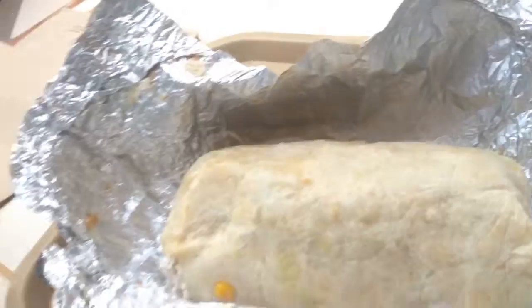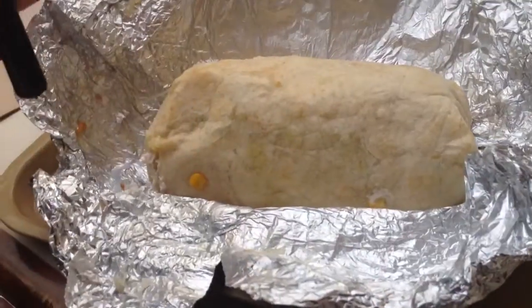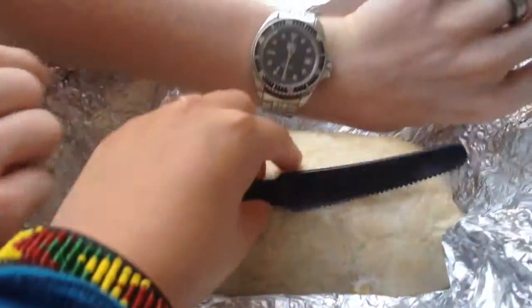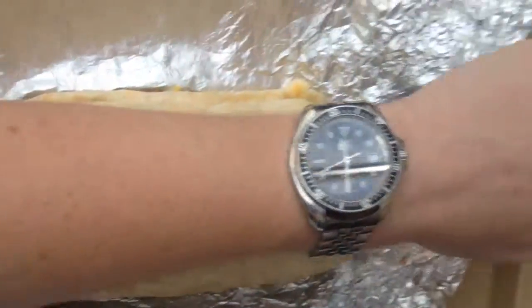Now I'm going to hold a credit card up to it. Don't do that. Well, they don't know how big my hands are. Alright, then I am going to hold... I have nothing to hold up to it. A watch. To give you an idea of the size of this, this is my forearm. And it is thicker than my forearm.